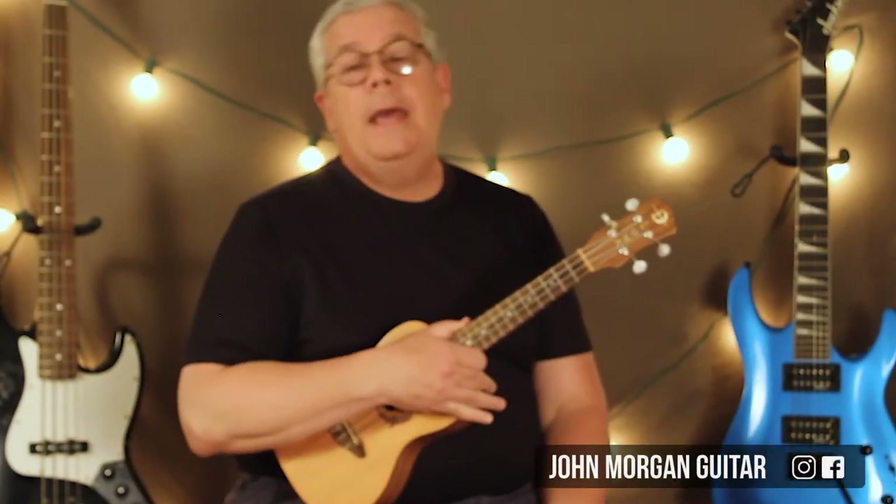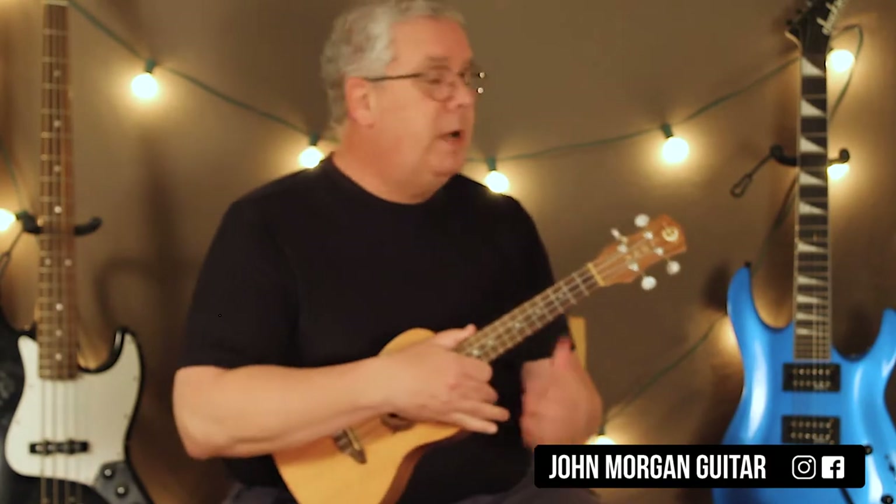Hi, welcome to Lessons with John. Today we're going to try Head, Shoulders, Knees and Toes by request. You're welcome.